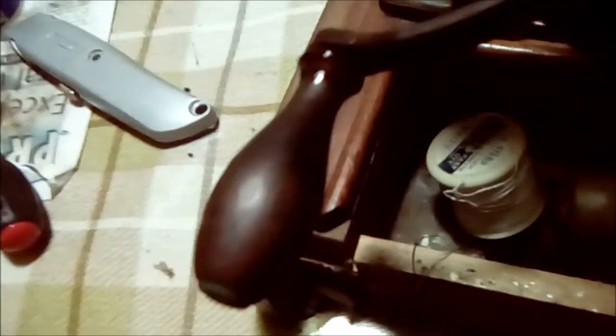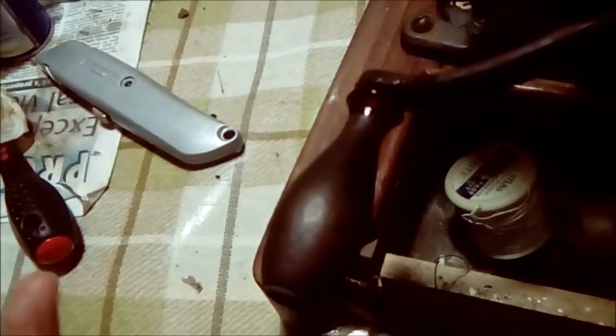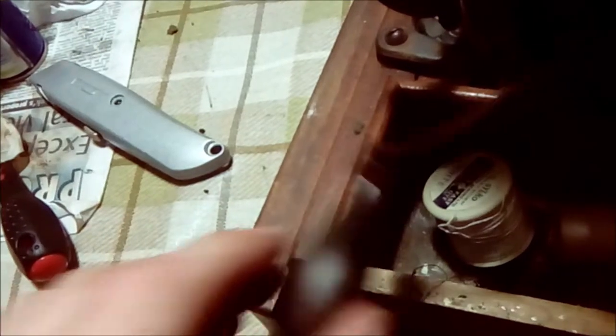A little bit later — I've cut away all of the rust and managed to find a little bit of movement, but not much. So I've just popped some WD-40 in there, hoping it will penetrate all the way through. I've got a better feeling about this now, so that's cool.